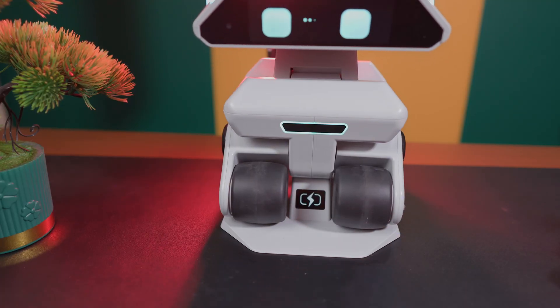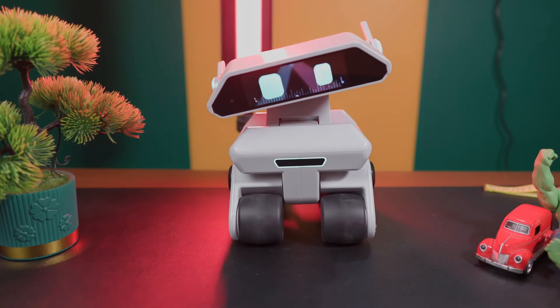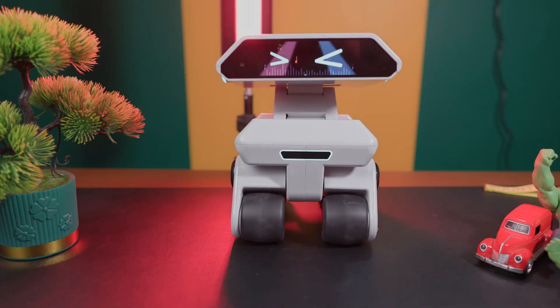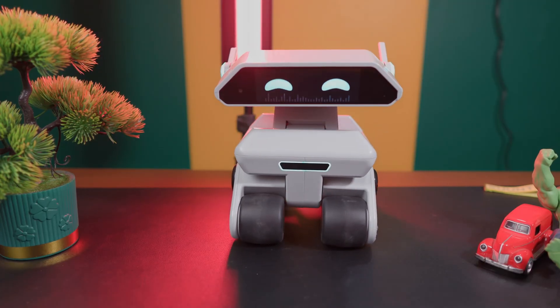Now let's test some of its activities. Let's dance! Yes, let's dance together. La la la. Dancing is so much fun — show me your moves!